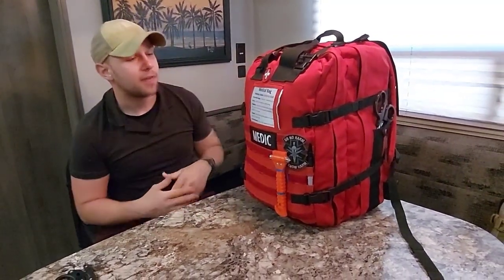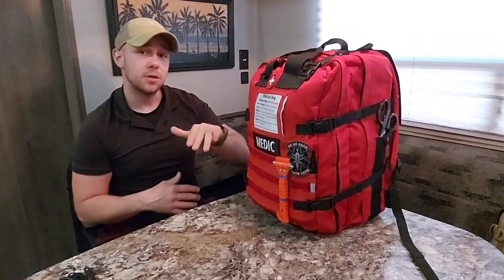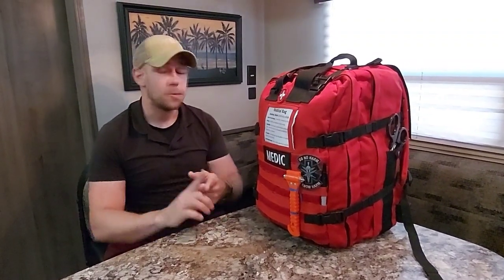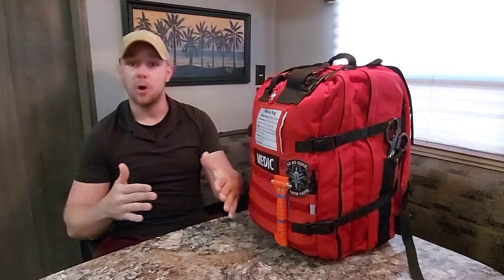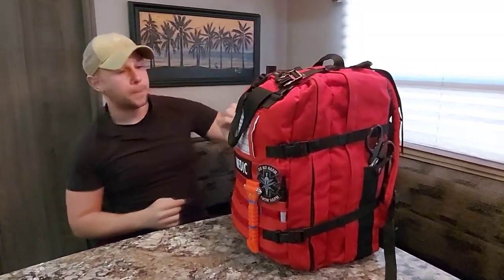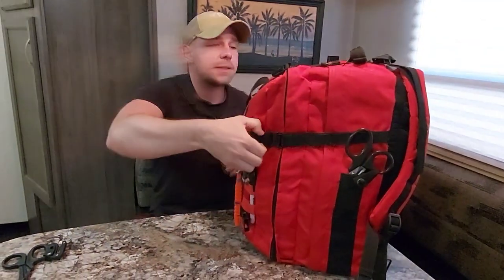I like to base every kit off the MARCH algorithm — M-A-R-C-H: Massive hemorrhage, Airway, Respiratory, Circulation, Hypothermia. In this kit there's an extended amount of equipment, also including patient mobility stuff for moving a patient off the X or out of your home to provide further aid — things like SAM splints. The bag has two compression buckles on top and two on each side so you can compress it down to your liking.